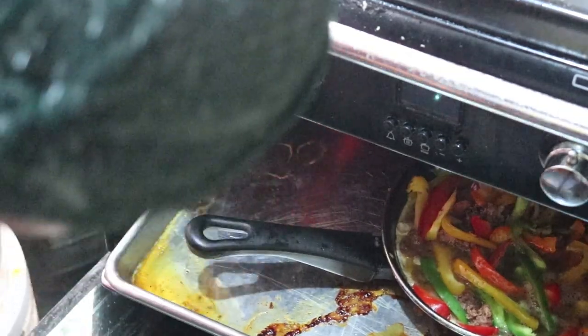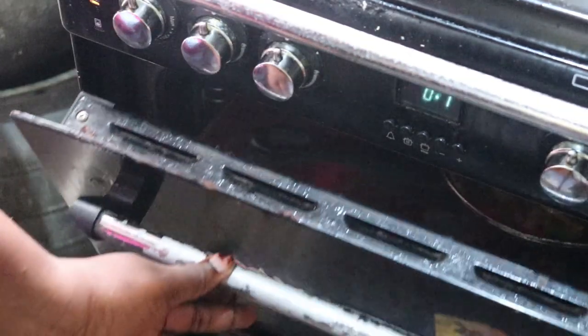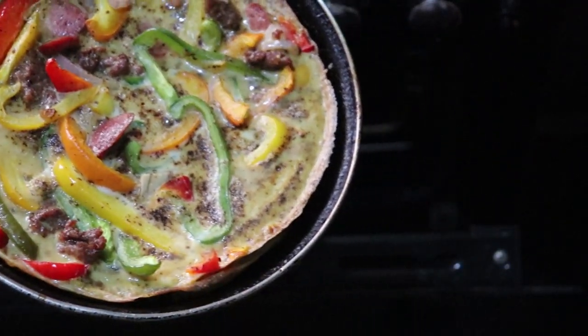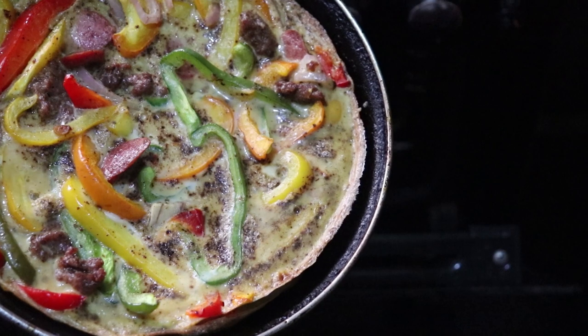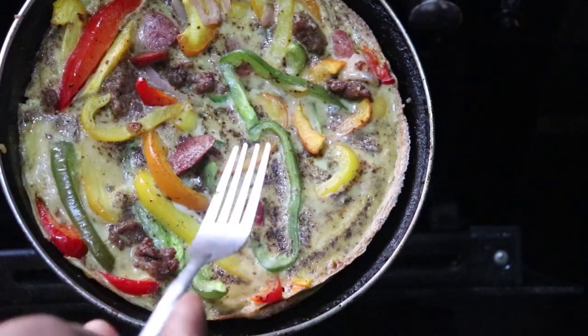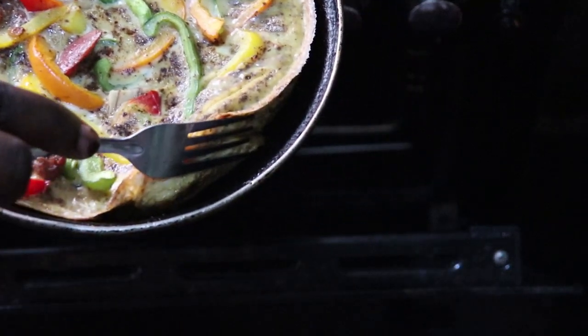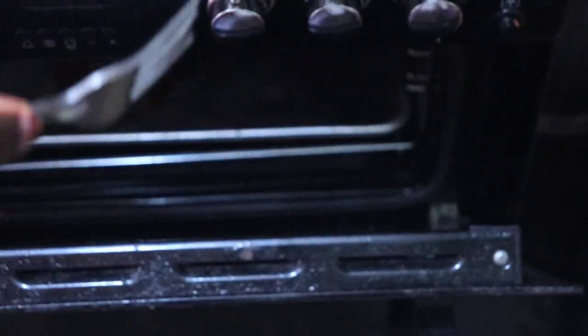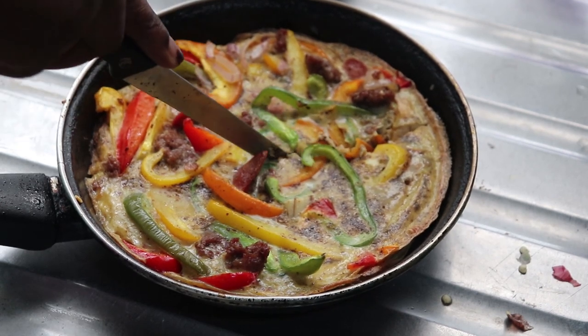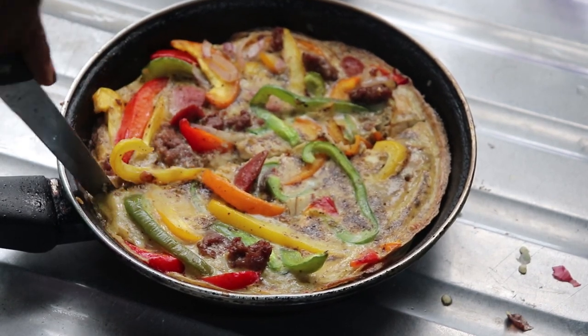This was in the oven for about 30 minutes — you can let it sit for about 40 if you want. Here it is done: I put a fork in it and it came out clean. You can cut this into any shape you want.